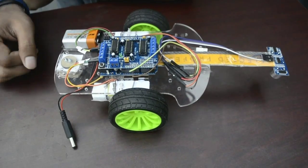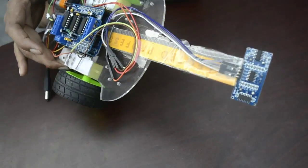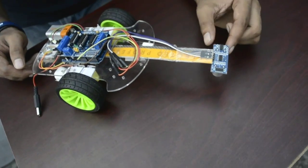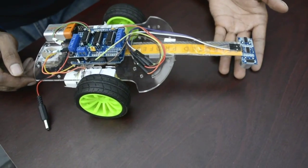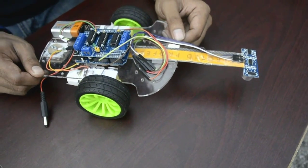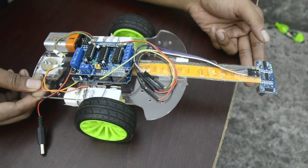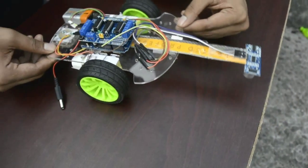Let's talk about the working principle. The working principle is pretty simple. Whenever the sensor detects an obstacle in front of it, our robot goes straight. And when there is no obstacle in front of it, it simply turns right or left.